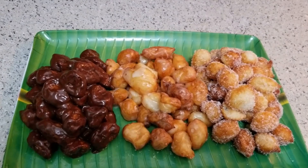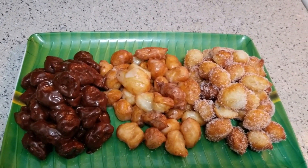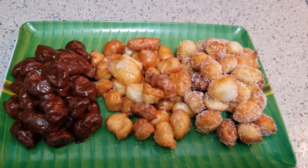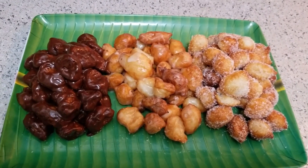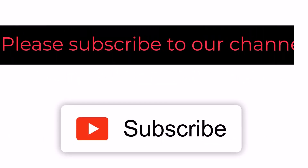If you like this video, please like, comment, and share it with us. Don't forget to subscribe to our channel. Thank you.